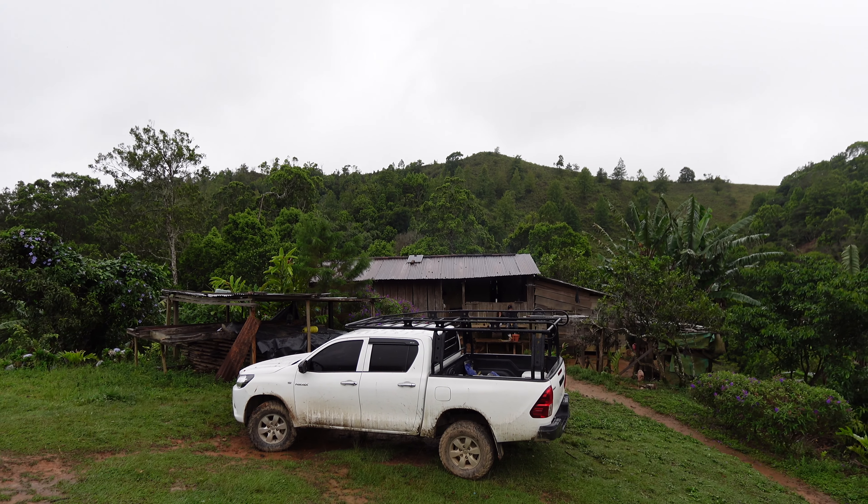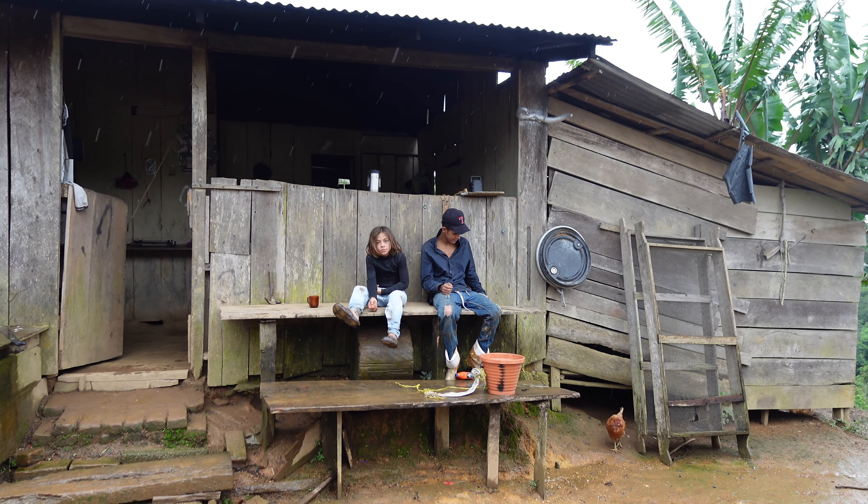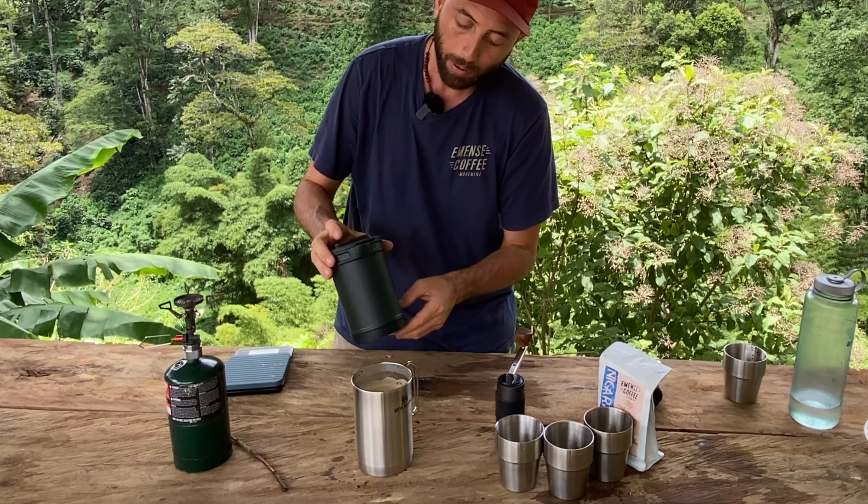This is a quick segment to say that this video is sponsored by Immense Coffee Movement, which is my coffee brand. We're working on rebuilding a coffee farm here in Nicaragua, so all the videos you guys watch — when you like and subscribe, or when you actually buy my coffee online — you're helping this movement. Thank you guys for doing that.